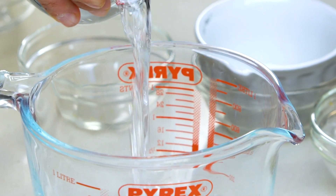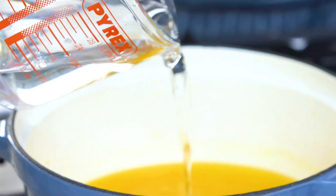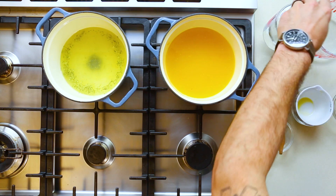Now for the magic — what gives this a little bit of sophistication and uniqueness. It's a great way to play around with gin; I love cooking with gin. We're gonna go in with 175 mils of gin into each pot.